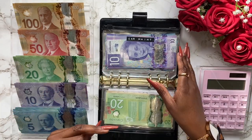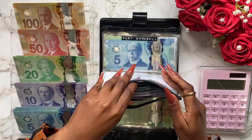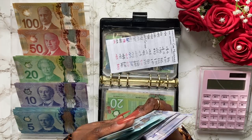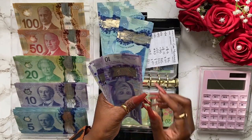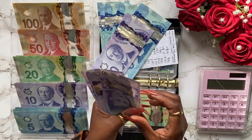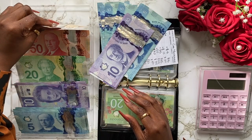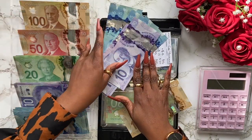Next we have car maintenance. I'm not too sure how much we have — it could be about $200. Let's go ahead and pull it out and see what we're working with. For car maintenance we have 10, 20, 30, 40, 50, 60, 70, 80, 90, 100 — so $100. Let me do this again: 10, 20, 30, 40, 50, 60, 70, 80, 90, 100 — so $100. Then let's see what we have right here.